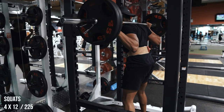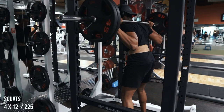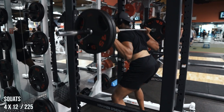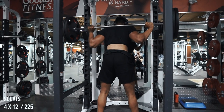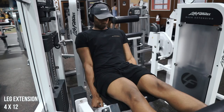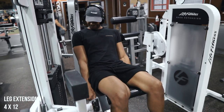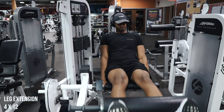My next day cycling through push-pull-legs will obviously be my heavy day, where I'm going to be trying to push some weight. I'm up at about 270–275 right now for sets of four to six, so looking pretty good — we're moving back up with the squats pretty fast. The last thing I ended the workout with was some leg extensions, squeezing at the top, trying not to cheat so that I'm letting my legs do all the work.